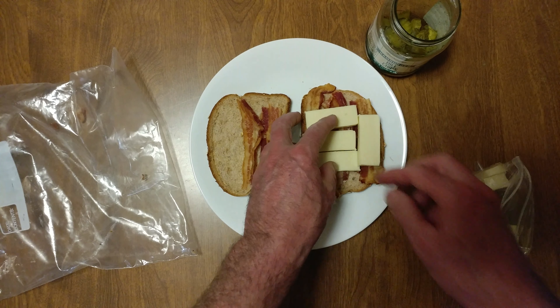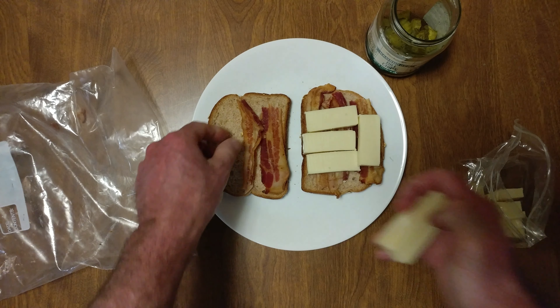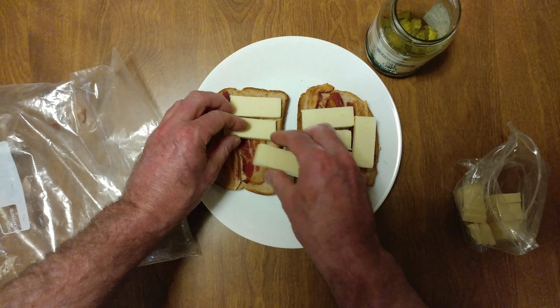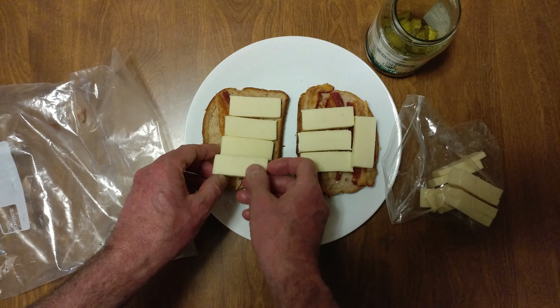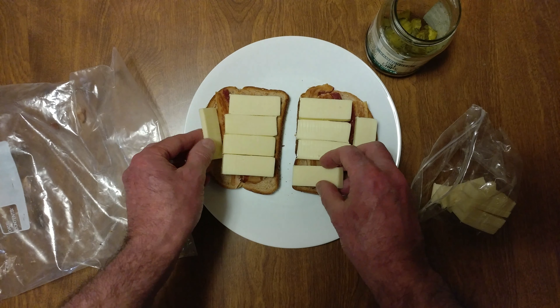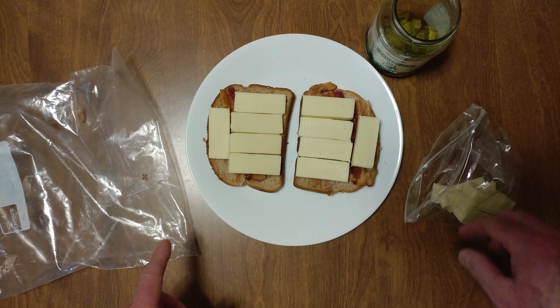Heated top and bottom. Let's do it four, and one across the top. Now that is the cheeseburger.